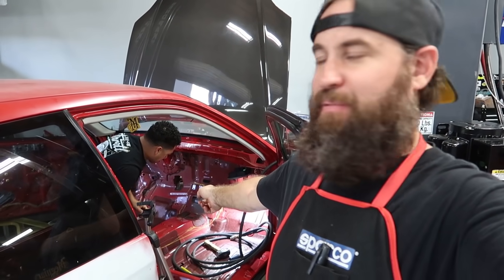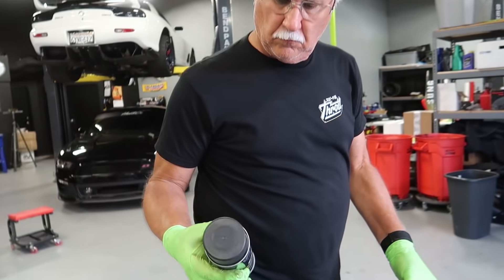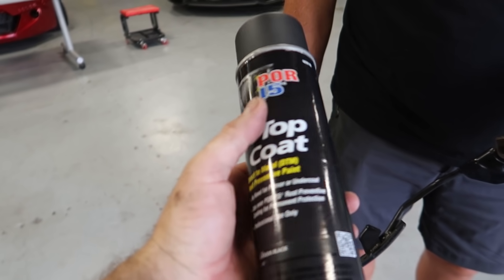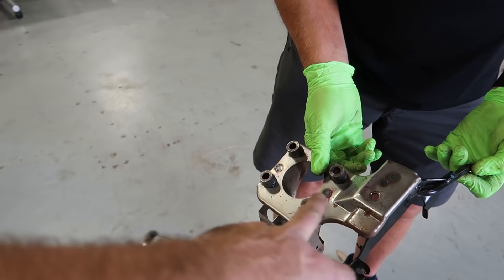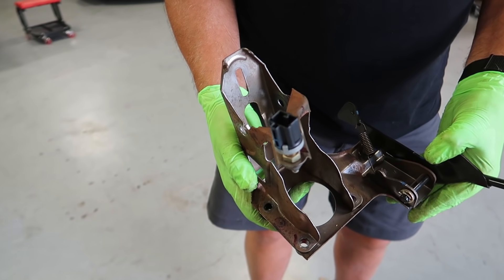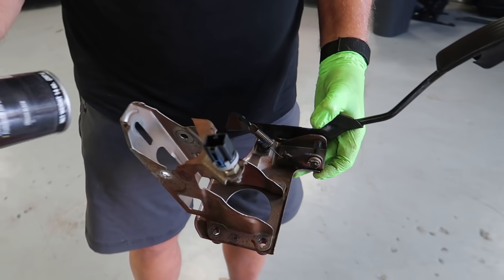While Ricky's drafting up our cut lines in there with the paint pen, Big Jeff's going to run outside. We've got a little bit of POR-15 top coat — this is a direct-to-paint rust preventative chassis black paint. We're going to go ahead and spray it on the gas and brake pedal holder, which tends to rust up underneath the dash. He's going to throw some of this POR-15 top coat on there so that when it goes back in it's looking nice and fresh and it's not going to rust anymore.